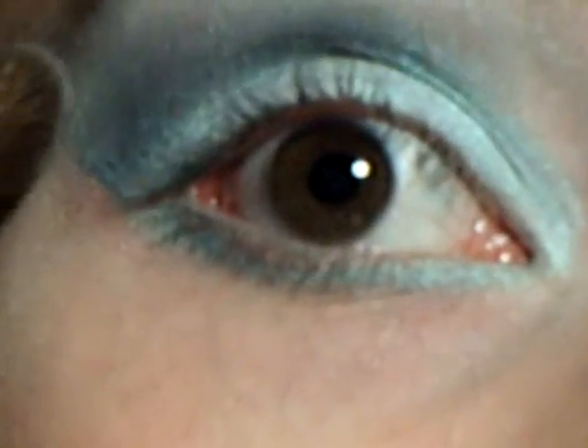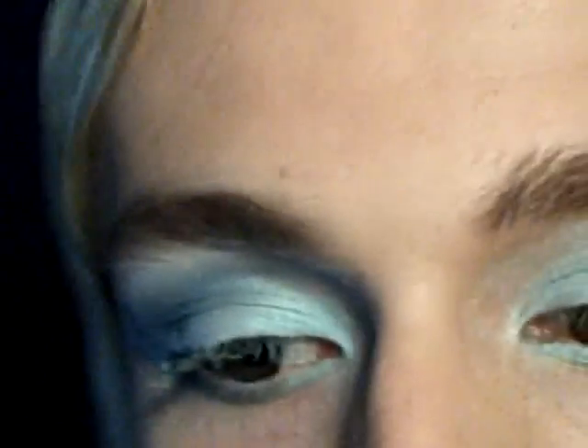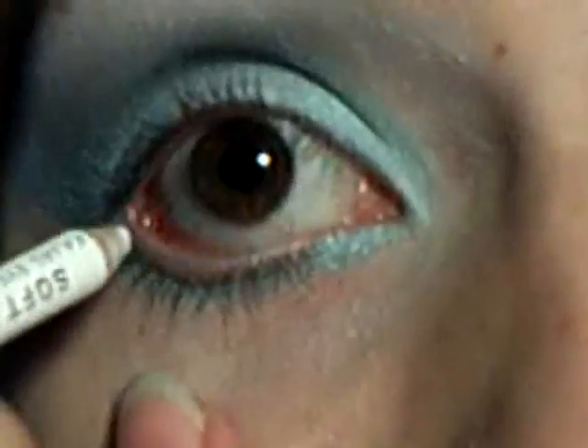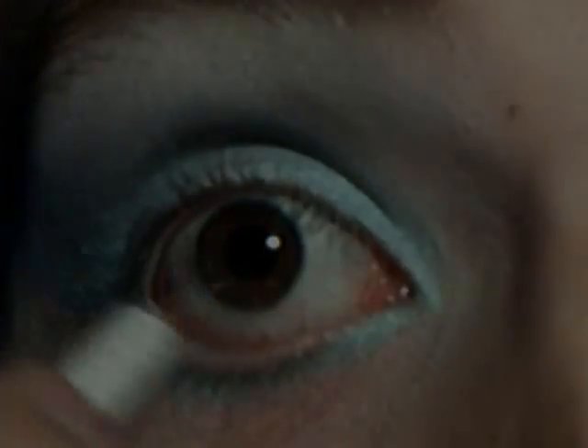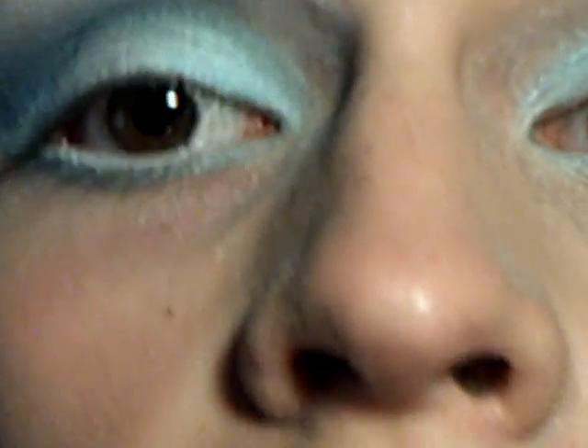Take the white color from the palette and just put that on as your highlight. Then on top of that, put some more white. Apply white eyeliner to your waterline.